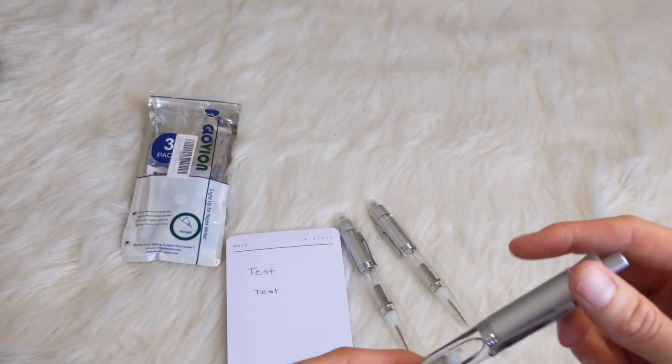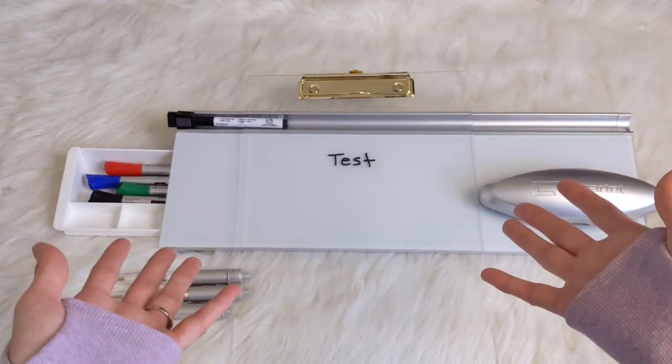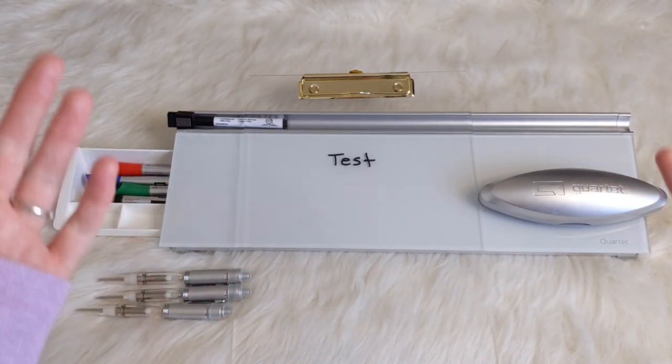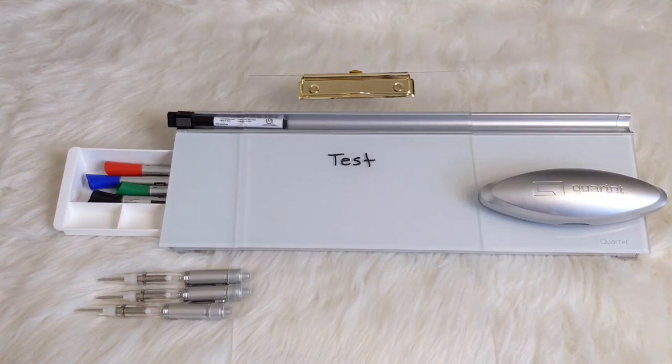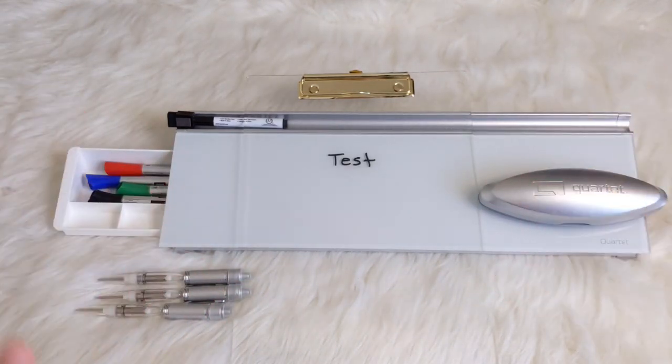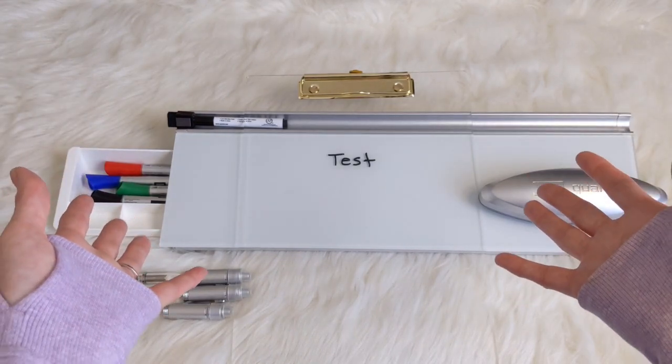I will have everything linked in the description box below. That is it, you guys — these are my new planning and organization supplies from Amazon. I hope you enjoyed this video. If you did, please give it a thumbs up, comment, and subscribe if you haven't already. Until next time, take care, guys. Bye-bye.